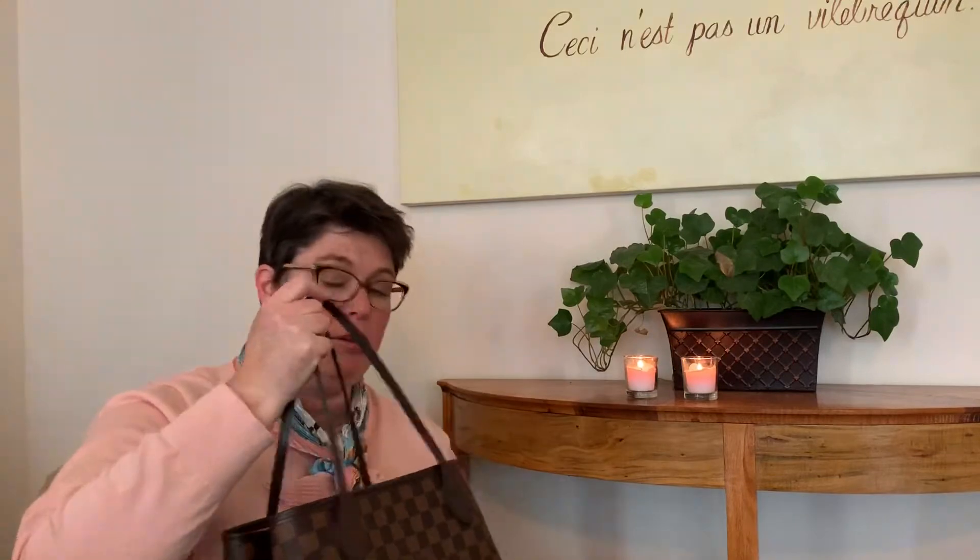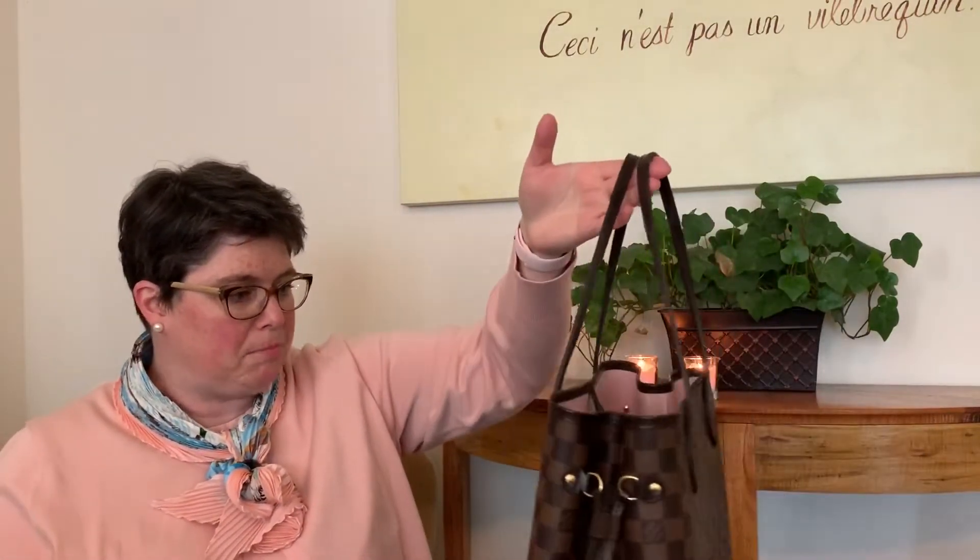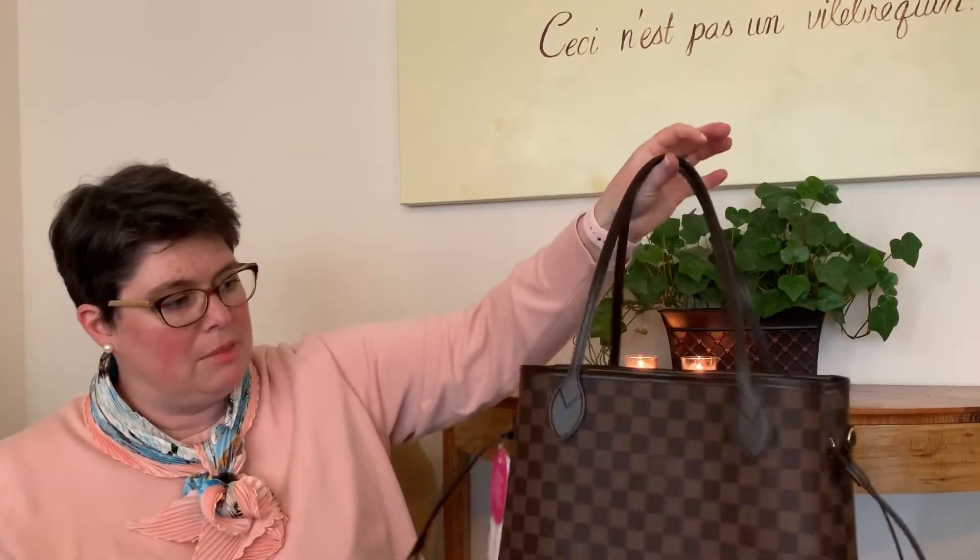They call it a city bag — a sleek city bag on the website. So that's the way it is cinched in, and I almost always carry my GM that way because it's just cavernous inside unless I'm actually traveling and it's completely full. But this MM looks like a great size for every day.